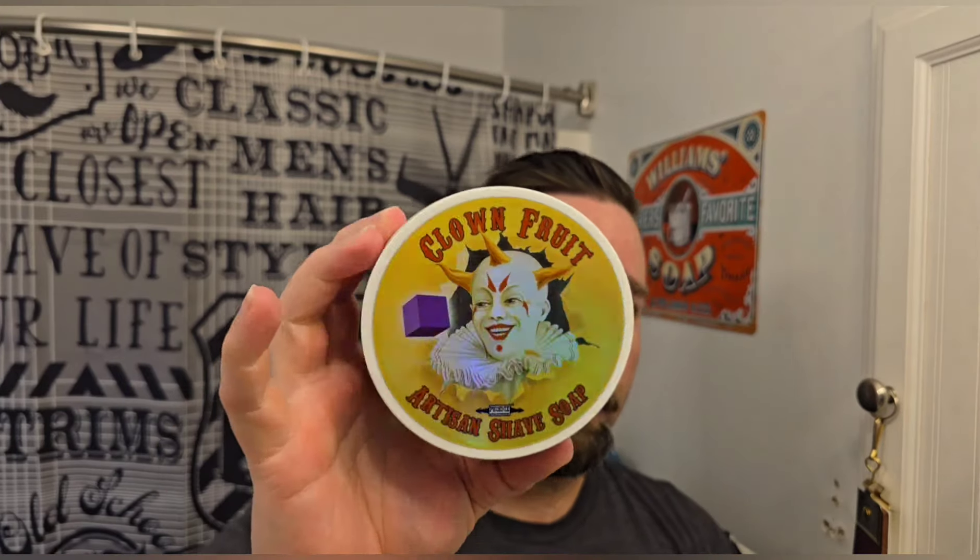Hello, thanks for tuning in — welcome to The Groomsmen, I'll be your host Jonathan. Today is just a shave, nothing new. The soap is Clown Fruit by Phoenix Artisan Accoutrements. I've had this tub for a couple of years — it has the holographic label, definitely a one-of-a-kind scent. I initially discovered the scent in a star jelly sample from a mystery box and didn't try it for a long time, then finally did and was like, oh, this is intriguing — I really dug the scent.